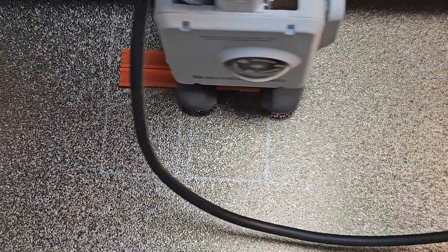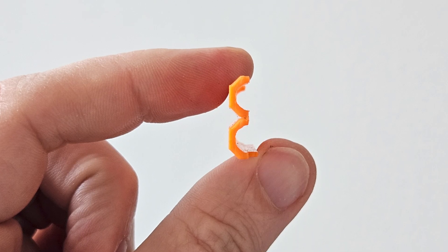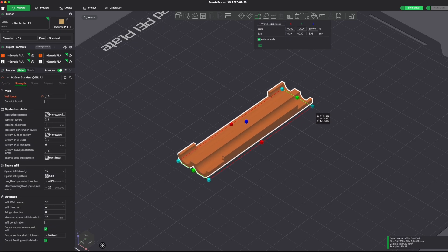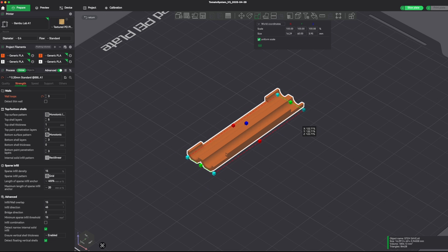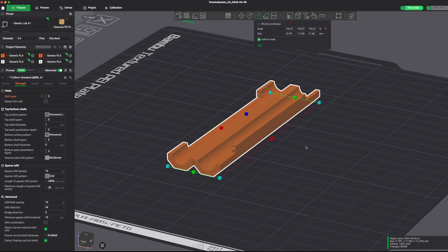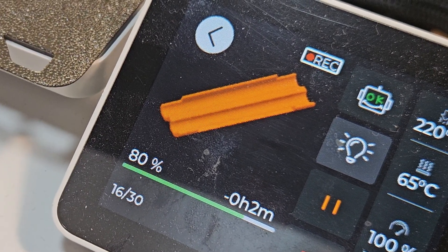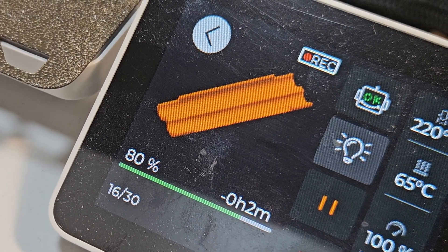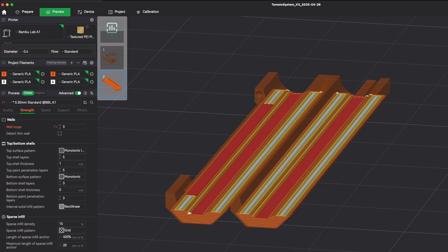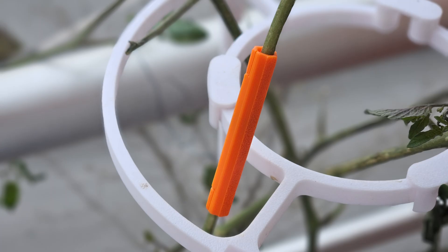It's 3D printable, designed for branches about five millimeters thick, but the cool thing is you can scale the digital file up or down in the software — like Bambu Studio, they mentioned. So if you've got a thicker or thinner branch, you can adjust it. And the print time is super quick — around 12 minutes or so. So you spot a break, run inside, print this thing off, and snap it on pretty much straight away. That quick response could make a real difference in whether the branch makes it or not.